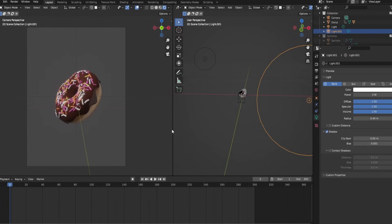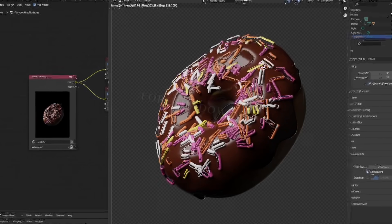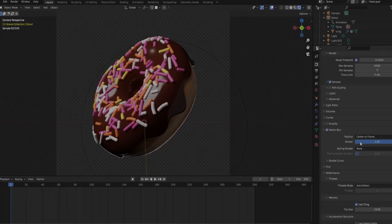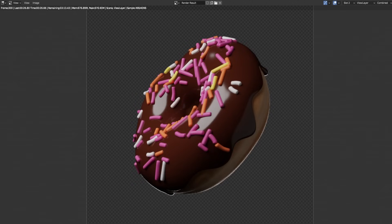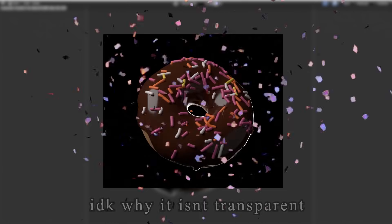Why I even did this tutorial to begin with was to become familiar with Blender, and I'll probably forget everything I've learned the next day because most of the things I most likely won't use. But after I did all the boring parts, it was time to render it. Wait, it's finally done! Here's the final render.